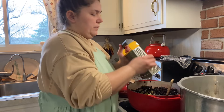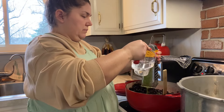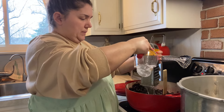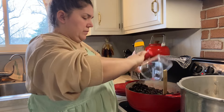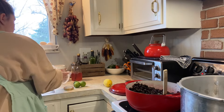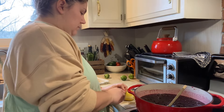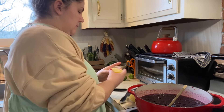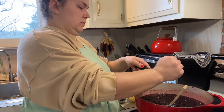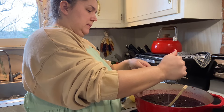After you get all that zest in there, you're going to add your water and your lemon juice. I used the water to get the zest off of my grater — that worked very well. You're going to need two and a half cups of water, then the juice of two lemons or four tablespoons of bottled lemon juice. You can use whatever you have on hand — I used both: the juice of a fresh lemon and about two tablespoons of bottled lemon juice.